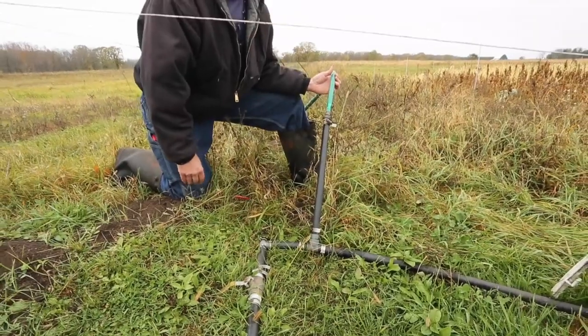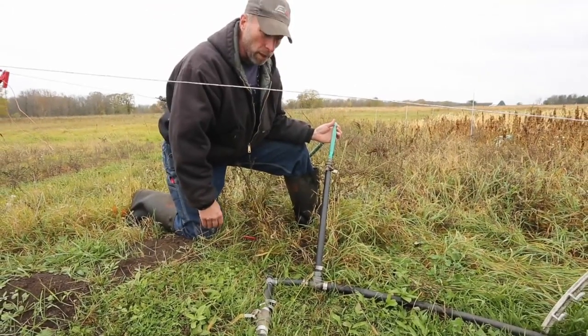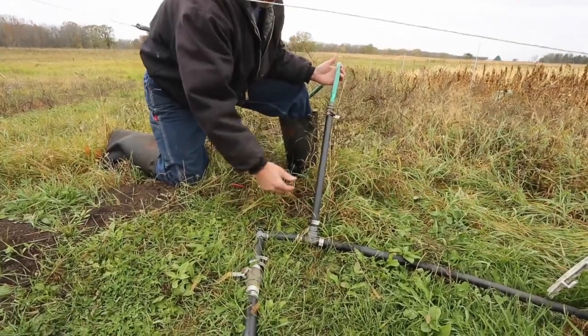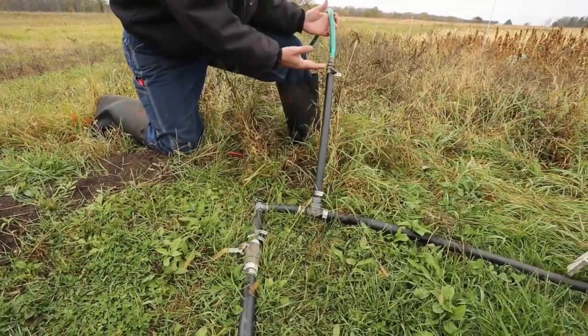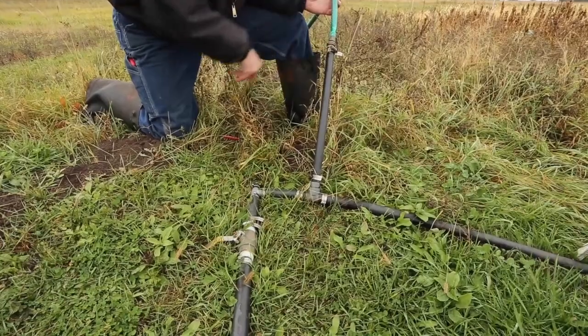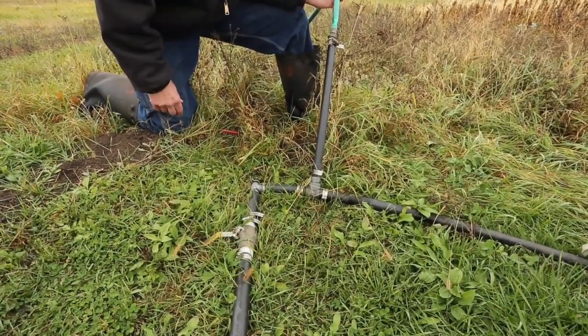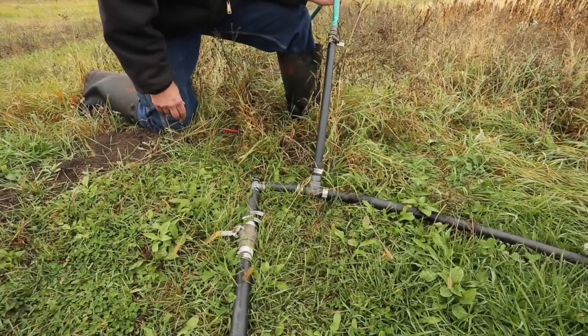Here's a simple above-ground water line distributing water to pasture — kind of the poor boy system. We're using one inch line, some basic plumbing hardware, and then we neck it down to attach to garden hose, and the garden hose goes to the float valve on the tank. Simple, low-cost method of getting water out to pasture.